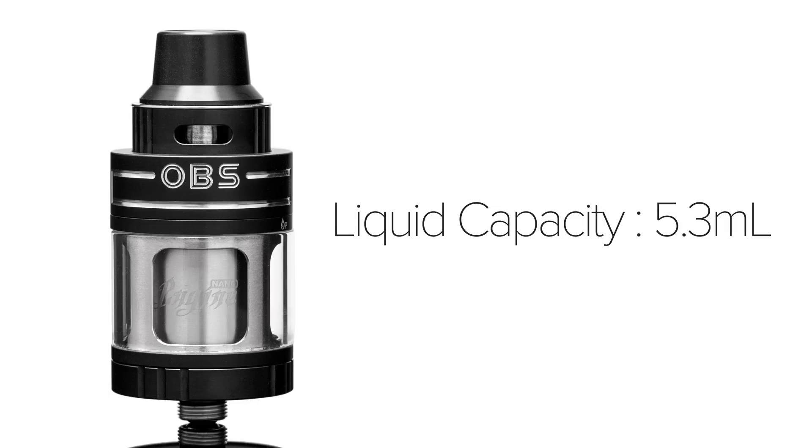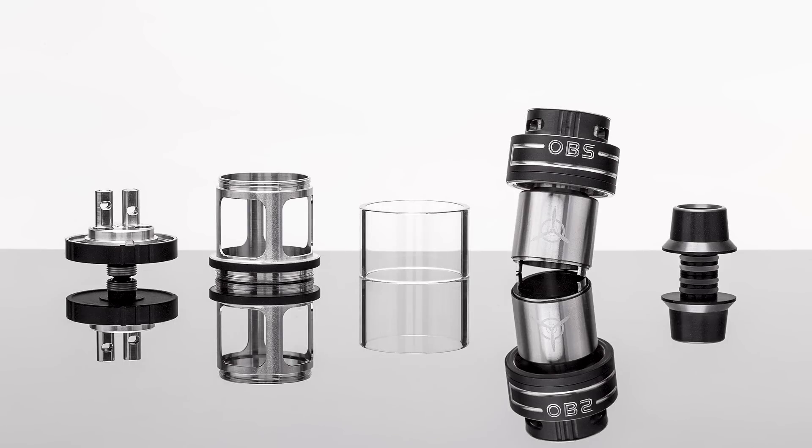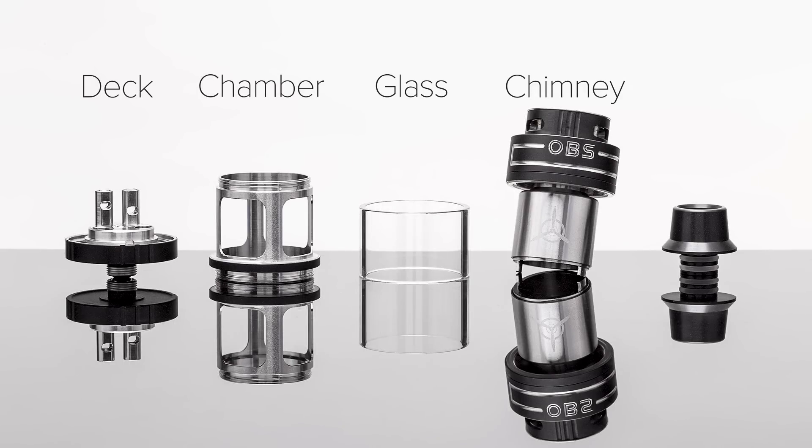The liquid capacity of the Engine Nano is 5.3mL. The tank breaks down into the deck, the chamber, the glass chamber, the chimney, and the drip tip.